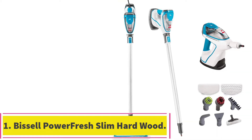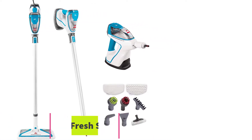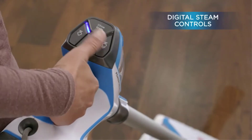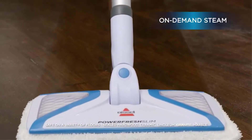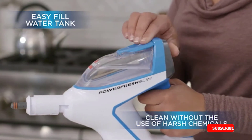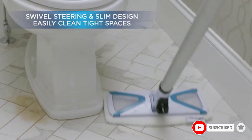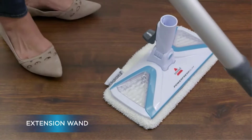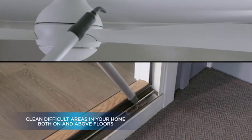Starting at number 1: Bissell Powerfresh Slim Hardwood Floor Steam Mop 2075A. You get 3 machines in one when you purchase this slim steam mop, and it delivers a superior clean on and above your floors by effortlessly converting from a steam mop into a handheld steam cleaner that can cover a range of surfaces quickly and easily. You can use this product on all sealed hardwood floors like granite, linoleum, ceramic, hardwood, and marble without worrying about damaging them, and you get an on-demand steam trigger that lets you dispense the perfect amount of steam to meet your cleaning needs.